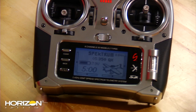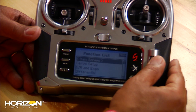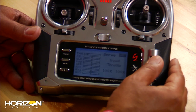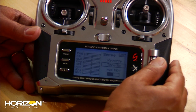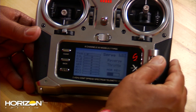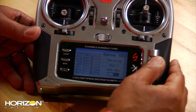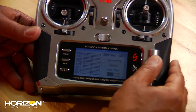First thing you want to do is make sure you're in acro mode of the three different flight modes or aircraft types. Then you want to set up some reversing. Go into the system menu, go to servo setup and go to reversing. On the DX8, everything is normal except for AUX1. Scroll through until you get to AUX1 and reverse that. Come back and double check to make sure everything is at normal except for AUX1, and it is.